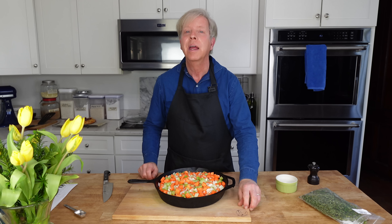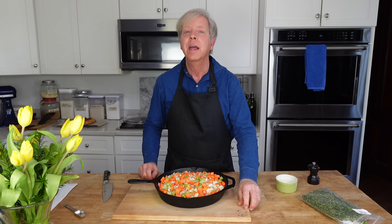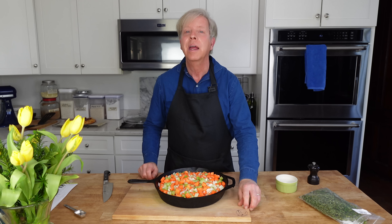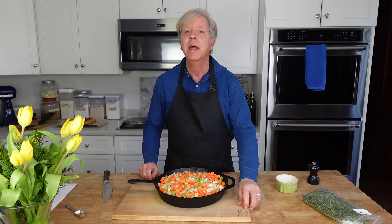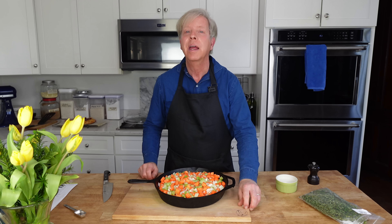We are going to start with the strawberry galette dessert and I'm going to make the galette crust right in my little food processor. I have 210 grams of all-purpose flour — that's about one and a half cups of flour, but you really should weigh the flour.